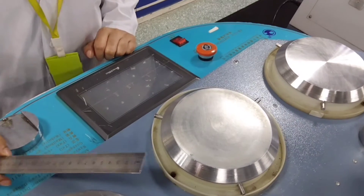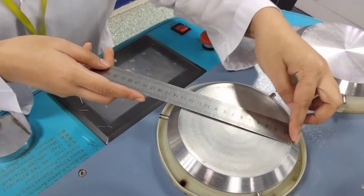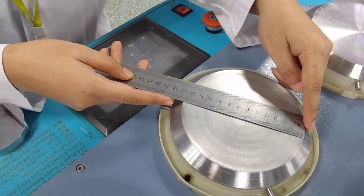First, I will set up the machine. This diameter is 125 mm plus minus 5 mm.